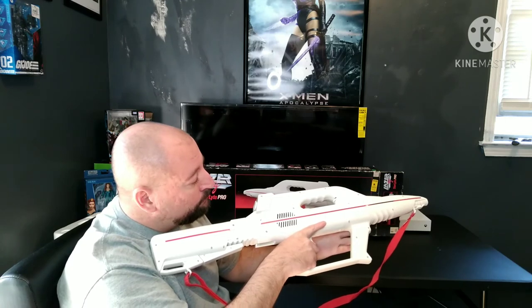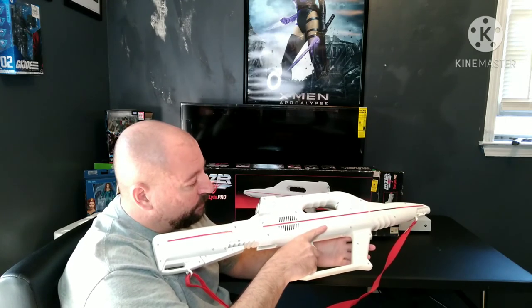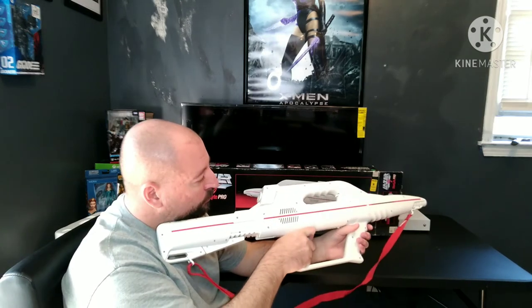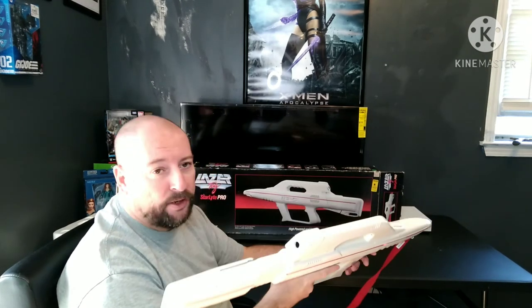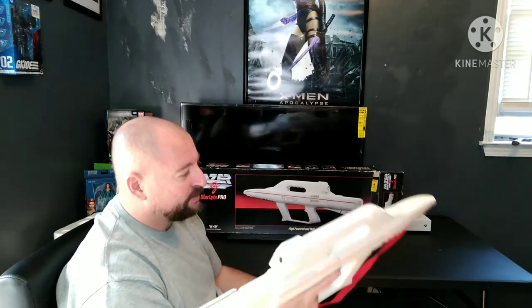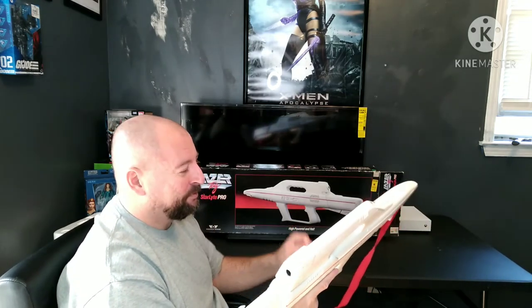It works — it lights up, and that light will go off in just a minute. You can adjust it to rapid fire where it will fire a short burst. This is just a really, really phenomenal toy.